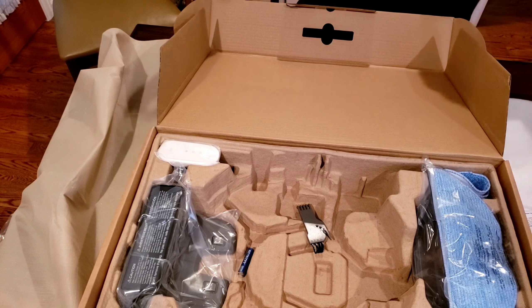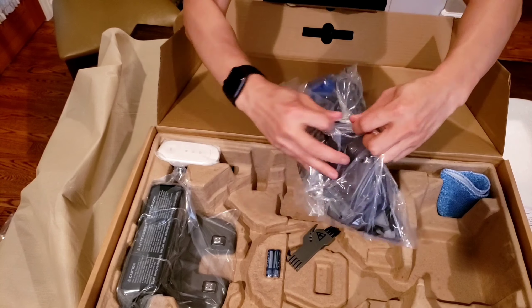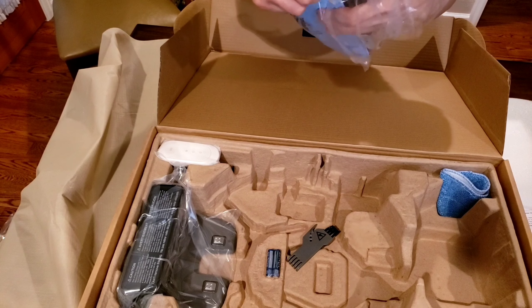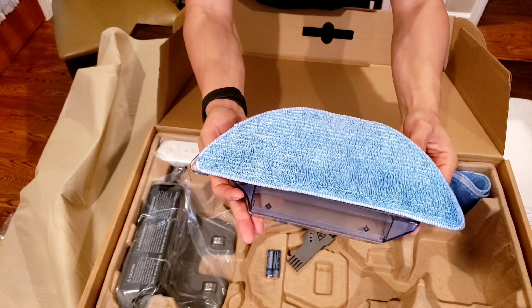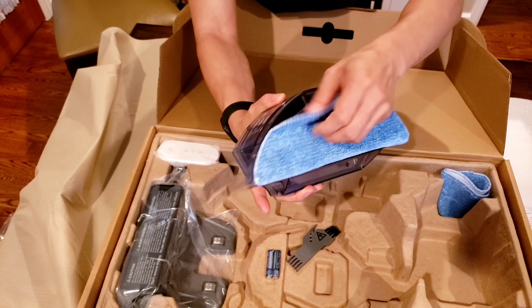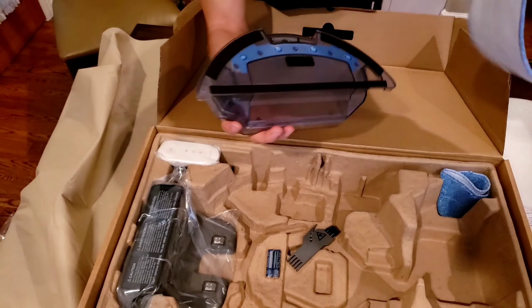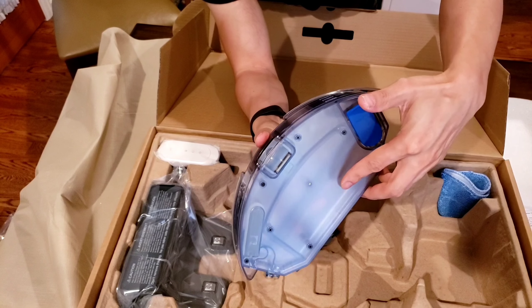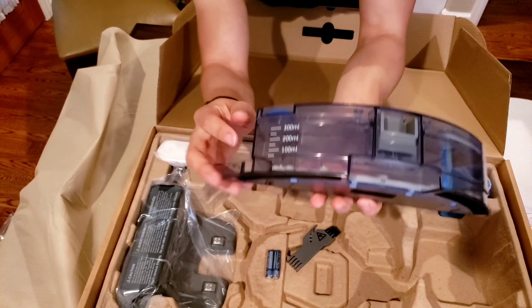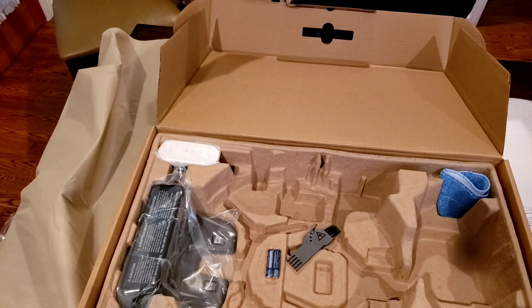It comes with two AAA batteries for the remote - a nice little touch. You also have a cleaning tool to get the hair off the extractor bar. And lastly, we have the electronically controlled mopping system. Out of the box you get two washable mopping pads, so you don't have to worry about disposable pads or where to find them - just toss them in your washer and dryer and you're good to go. One thing that surprised me is this system is electronically controlled and it has a fairly large water tank at 300ml, with an indicator to show you how much water is left.